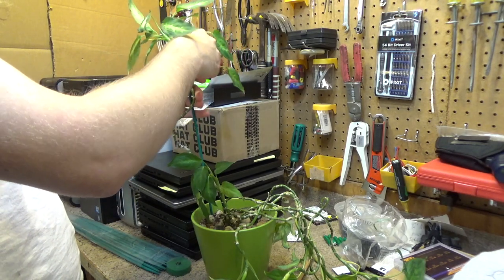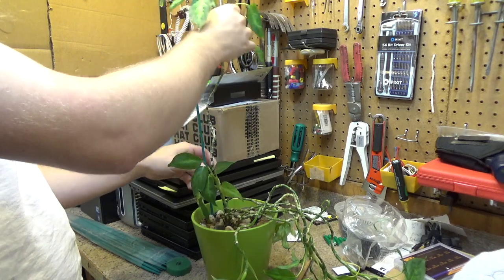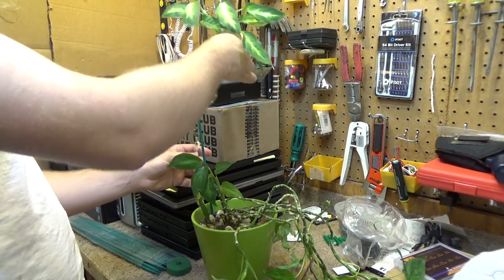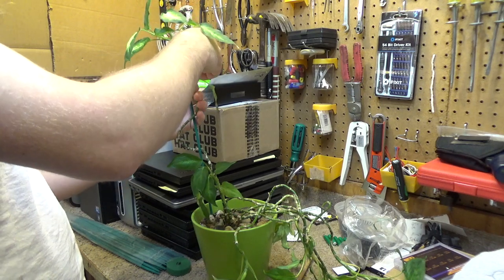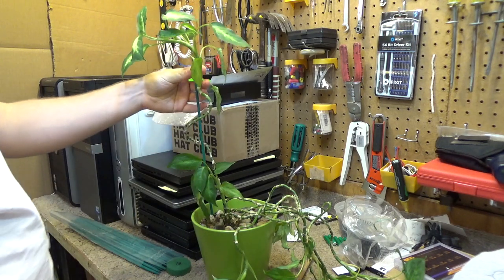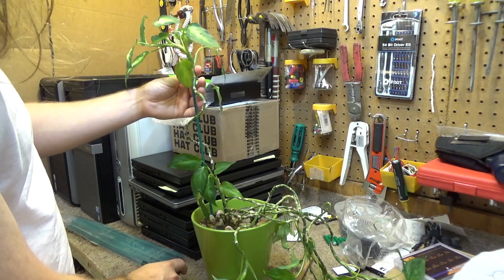I think I want to just kind of take it up like this. The problem is now it's not straight — it's growing crooked. That could be a rotating issue; maybe I didn't rotate it enough so it grew towards the sun. But I think if I tie it up right there, that should keep it up for a while.